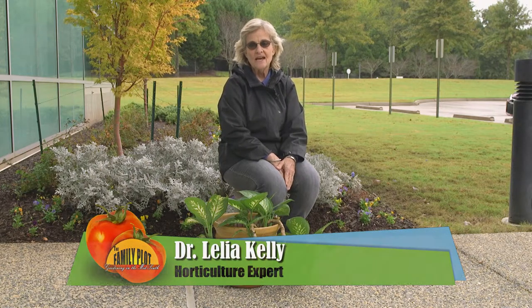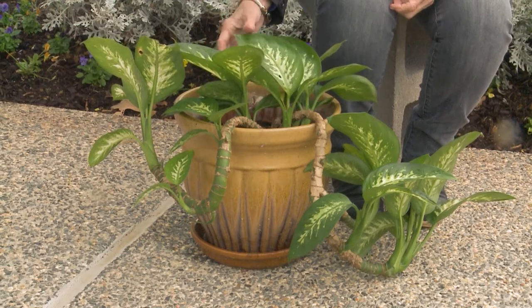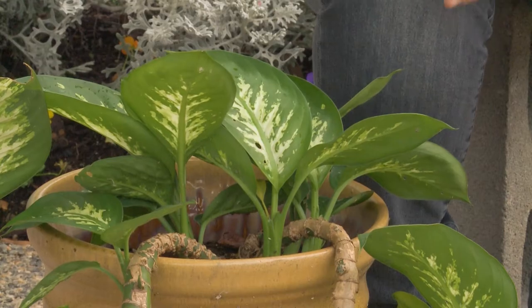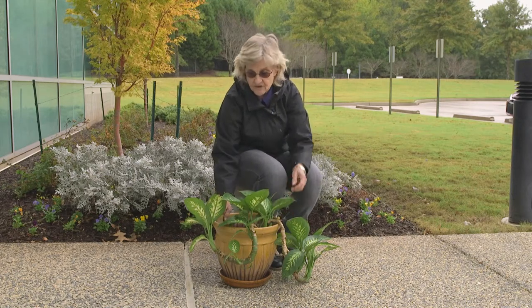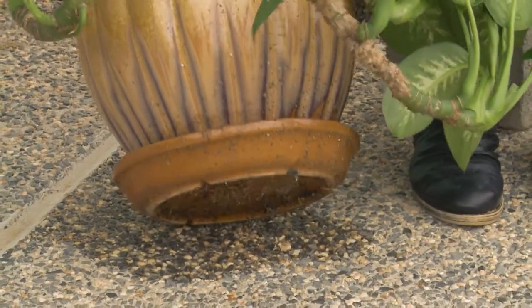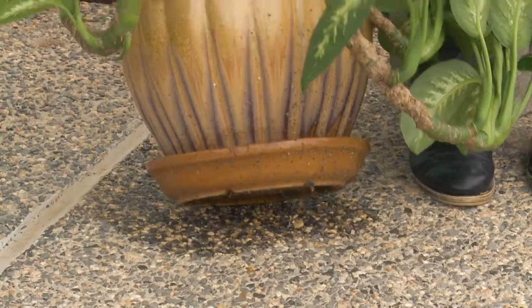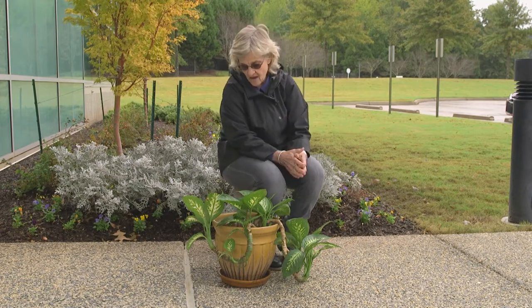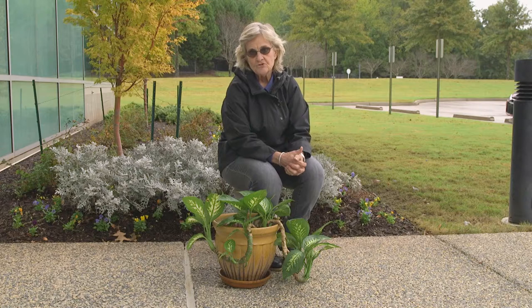It is that time of year to be thinking about bringing in your houseplants that have been outside all summer enjoying the warm weather. Tender plants like this Dieffenbachia have to be carried indoors if we want them to live through the winter. You need to inspect them really well to get off any trespassing insects or even frogs. You also need to clean your pot, get all the algae off, tip it over — a lot of times you'll have slugs, pill bugs, and other critters. Make sure you don't have fire ants, because I have actually brought in fire ants and just didn't know it.